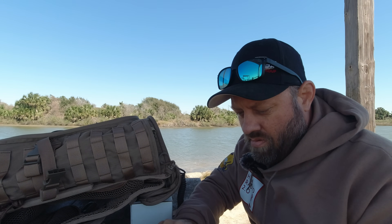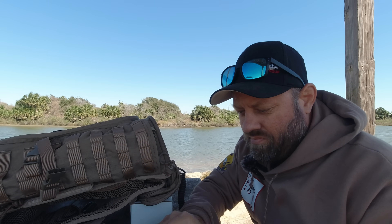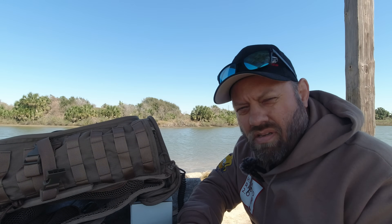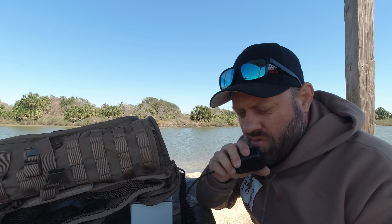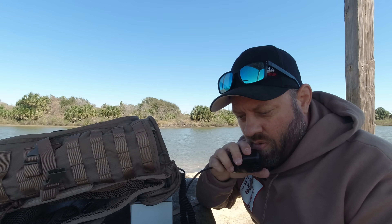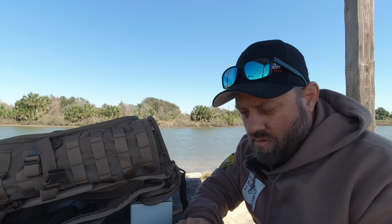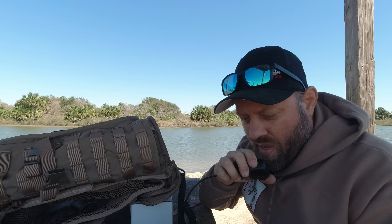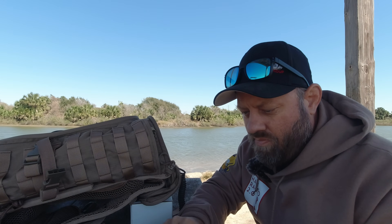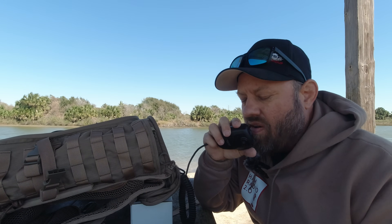Kilo 3 Uniform Juliet Lima, 5-9. You're 5-9 South Carolina. 73, thanks for the contact. QRZ. Kilo Echo 9 Bravo Quebec Zulu, 5-7 into the state park. QSL, you're about 5-8 here in Indiana. Thanks for the YouTube and 73. Hey, thanks for watching YouTube — great pipeline to Indiana today from the state park, 73. QRZ, Kilo Charlie 5 Hotel Whiskey Bravo, Parks on the Air.